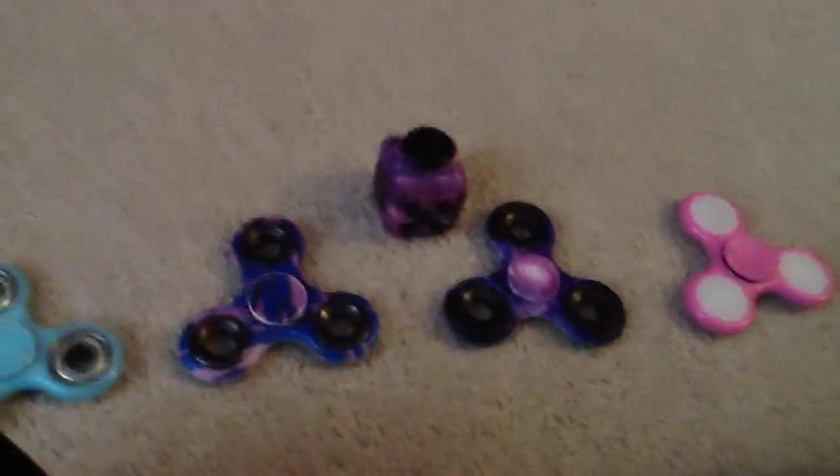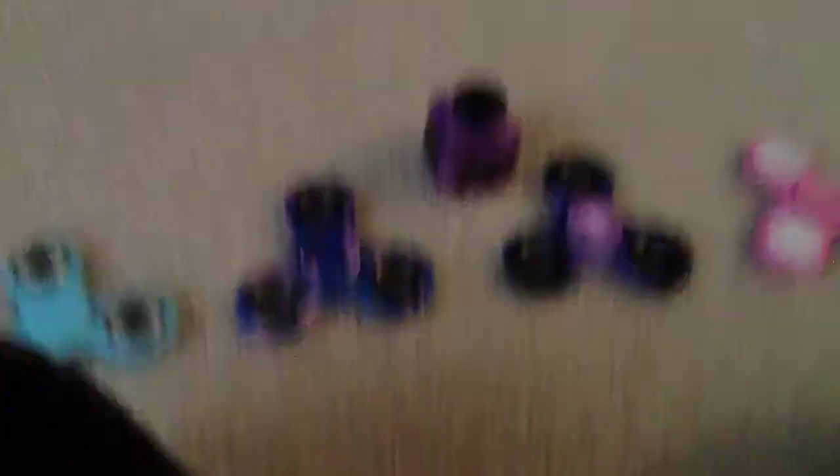And over here I have a fidget cube. It kind of goes with this a little bit, don't you think? Let me show you — does that look good with that fidget spinner?